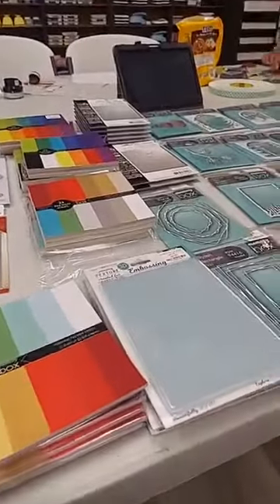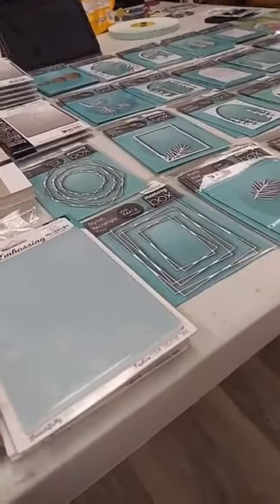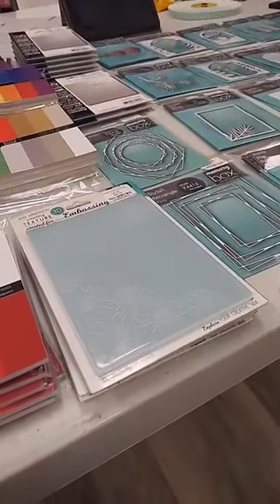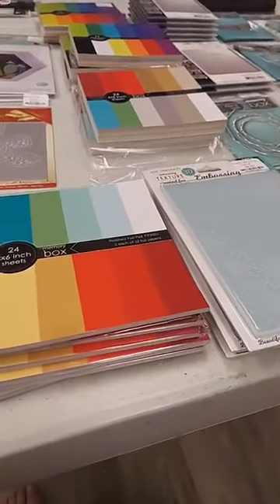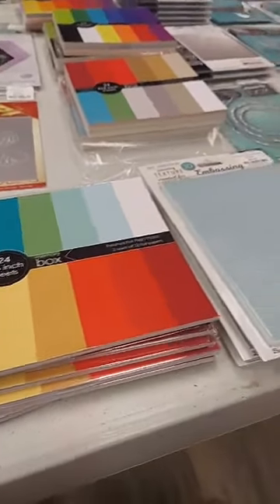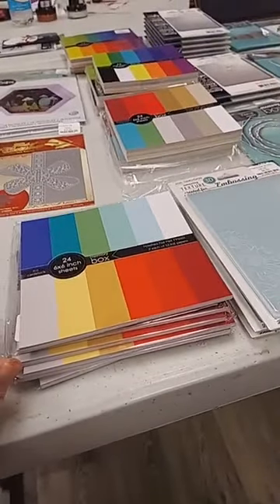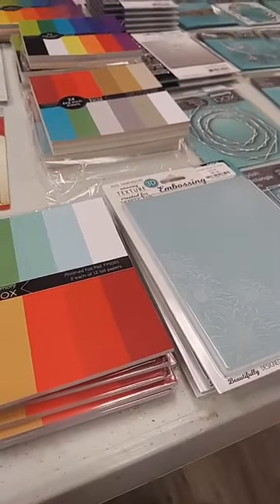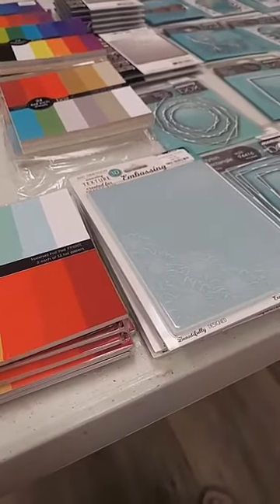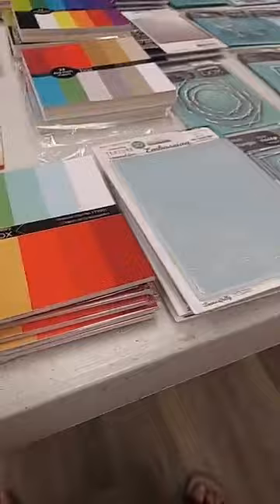Now we're moving on to the new holiday release from Memory Box and Poppy Stamps — so many really great things. I have a few restocks thrown in, but most of this is their new holiday release. Part of what they have are some great new papers. I'll note upfront that some additional papers ended up in a second box that I think will arrive later today, so if you've checked out the release and see some papers I don't show — we do have them coming.